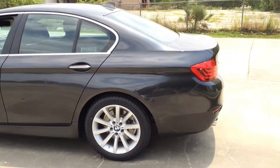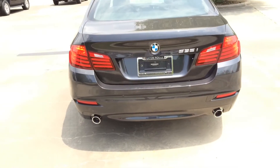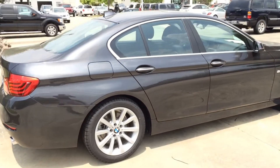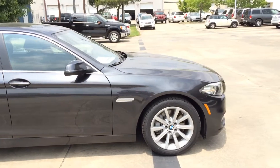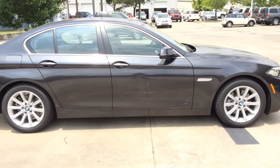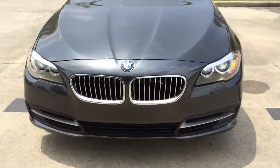The 2014 BMW 5 Series is a mid-size luxury sedan available in 4 different trim levels that correspond with engine choice: 528i, 535i, 535d which stands for diesel, and 550i. Today I'm going to review the 535i model. Rear-wheel drive is standard on all models, while xDrive models are all-wheel drive.